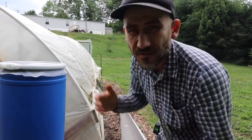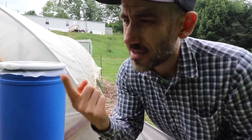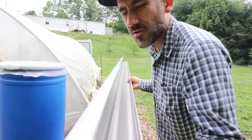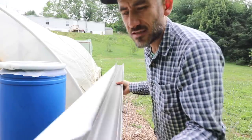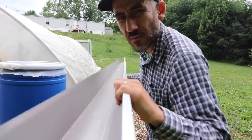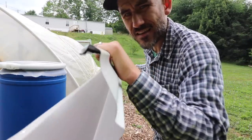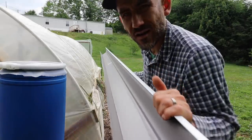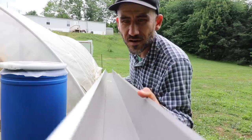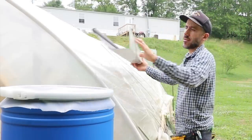The trickiest part of this entire setup is that it's on a hoop house, so it's curved. This is a typical house gutter — it has a flat side and an angled side. If I put it up against the hoop house with the flat side, it's slanted and that's not going to work. So I'm going to flip it over and put the angled side against the curved part of the hoop house.